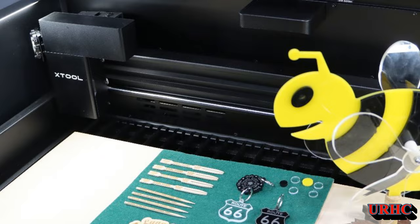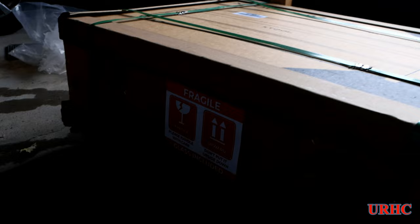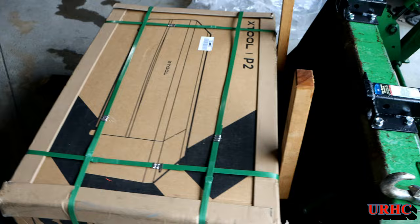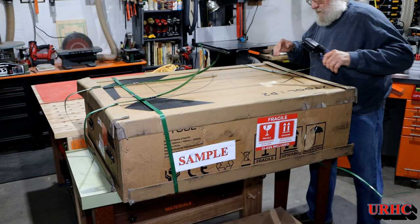A couple weeks ago, I was contacted by X-Tool to see if I wanted to try out one of their new P2 lasers. I did have some viewers ask if I was going to get one, so I jumped on it. I figured it would give me a chance to make videos comparing it to other lasers. You can see it was delivered by UPS.